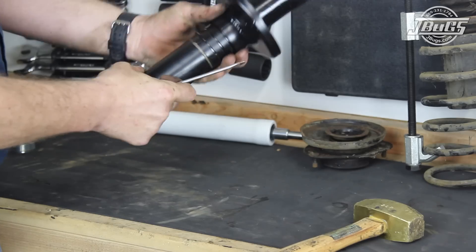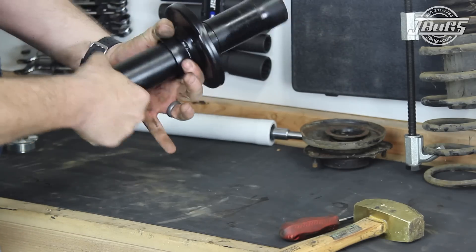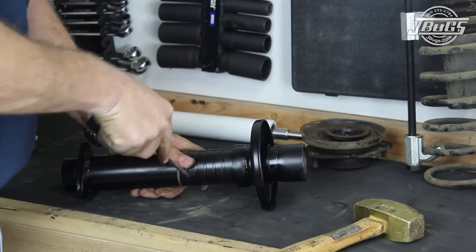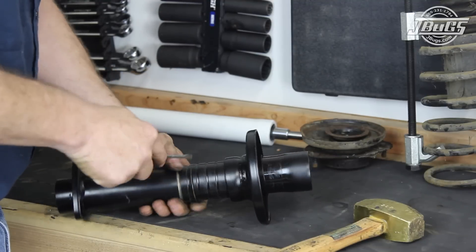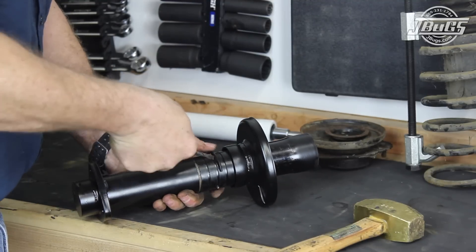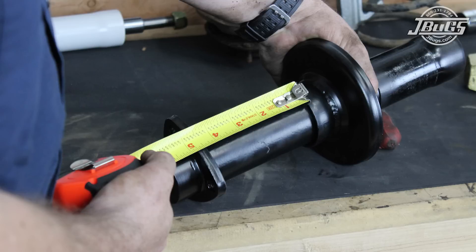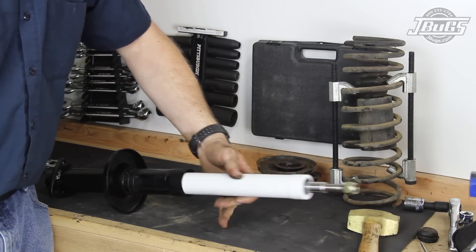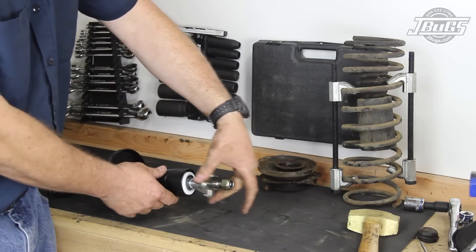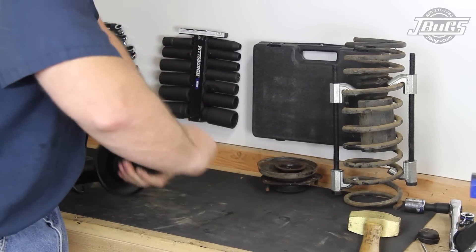The lowered strut housings are adjustable with a snap ring. The snap ring can be moved up or down on the strut tube with a 3.5-inch range of adjustment, which is roughly the same adjustment we'll see at the wheel. We set our strut at the lowest setting. The adjustable strut housing requires a new, shorter strut insert, which is slid into the housing and held in place with a threaded cap.